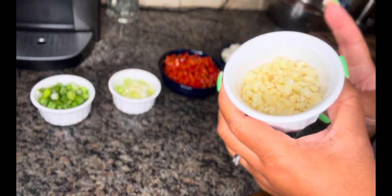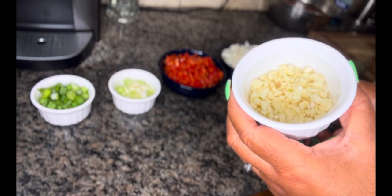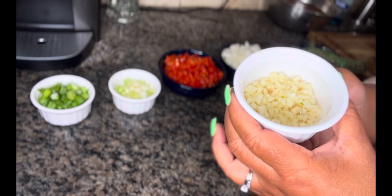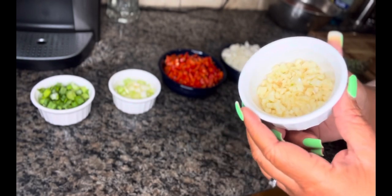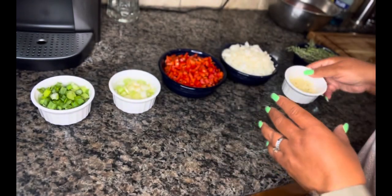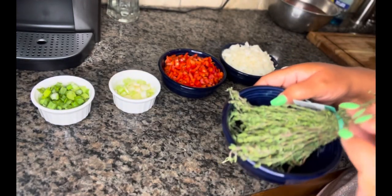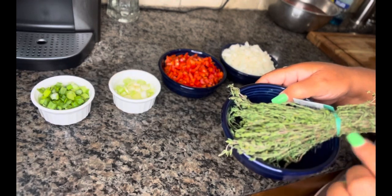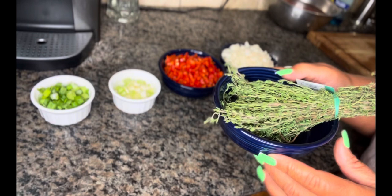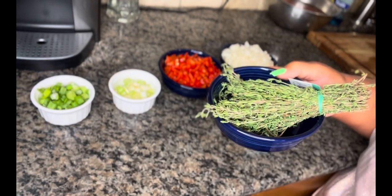This is truly a labor of love — I see why I always buy the already-prepared minced garlic. Cutting fresh garlic is a little difficult and sticky. But with oxtail, I'm not playing around; I'm getting the fresh garlic. And then lastly, the thyme. Usually some people cut it up, but I just like to slide the leaves off of the branch directly into the dish. I'm not going to chop this up — I'll just slide the leaves off into the dish directly.